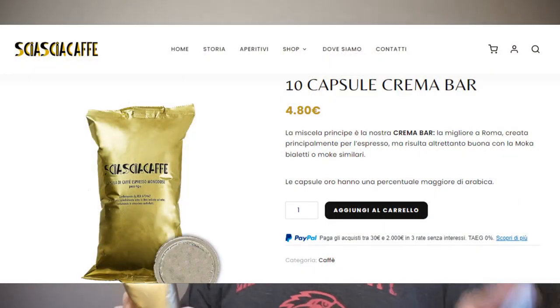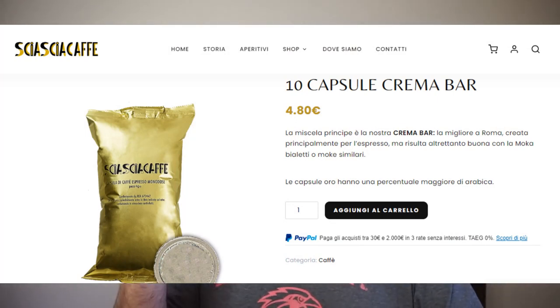What we have here, if I have this correct, is the Crema Bar capsules. What it says on the Zsa Zsa website is the main blend is their Crema Bar — the best in Rome — created mainly for espresso, but it's just as good with a mocha or similar make. Gold capsules have a higher percentage of arabica.